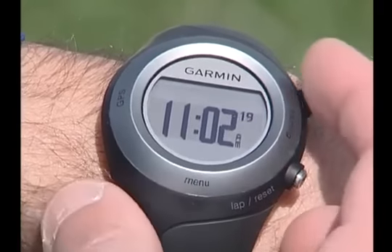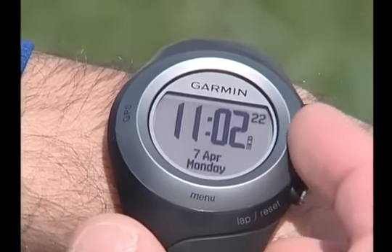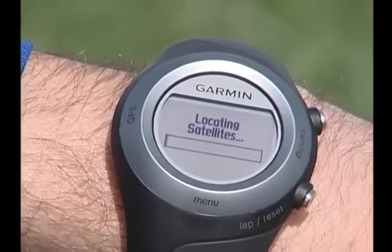Now it's time to take it outside so Forerunner can connect with the satellites. Forerunner 405 has to acquire GPS satellite signals to display the proper time of day and start recording your run. It can't acquire satellites in PowerSave mode, so press the Start or Lap button to exit PowerSave, then touch and hold Training to bring up the Locating Satellites page. Make sure you're in an open area and the Forerunner's GPS antenna is aimed toward the sky when acquiring satellite signals.